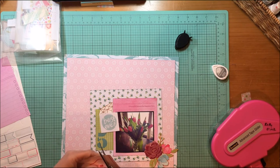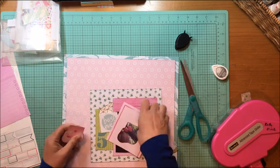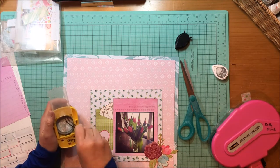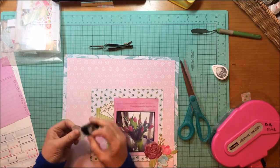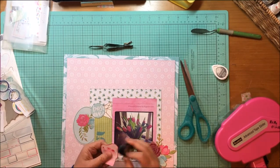Now I have another cut apart sheet and that's from the Serendipity 12x12 paper pad. What I'm doing here is I'm cutting that camera out from the cut apart itself. When you get down to the end of products, you want to make it work for you. So I'm going to take that camera — because it's a picture — and hide the number on the cut apart with that camera. I went to find my punches; I think I used an inch and a quarter or inch and a half, because I had this other cut apart from the Serendipity paper pad that said 'best ever,' but I liked the circle itself.